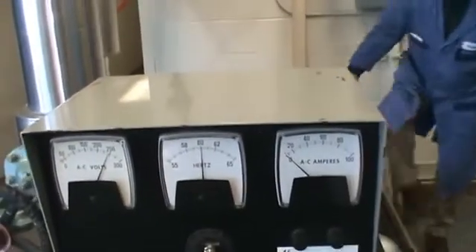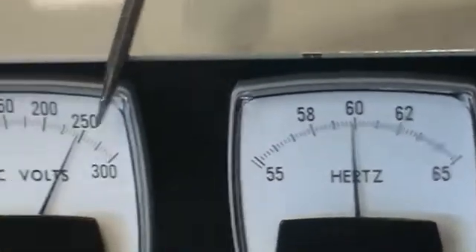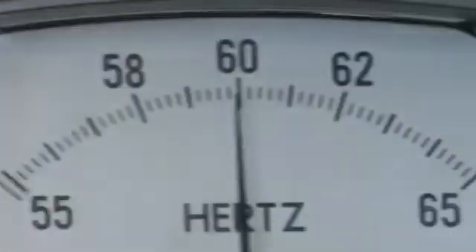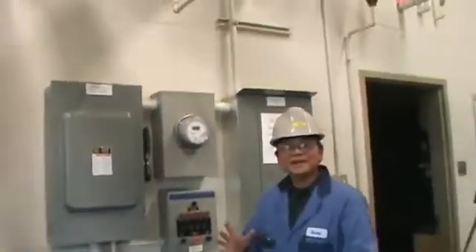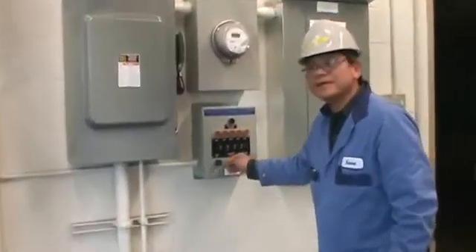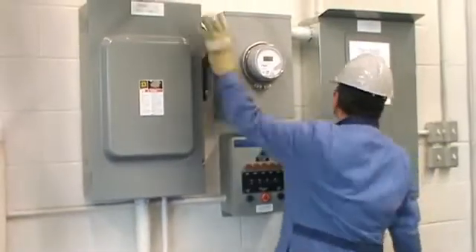Yes, it's at 60 hertz. We want to confirm it's 60 hertz and 240 volts. Now we're ready to put some load on the turbine — that means we're ready to generate electricity. This is a single-phase turbine, and we have a load bank device to put some load on.